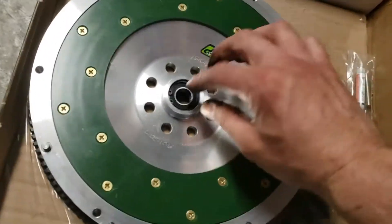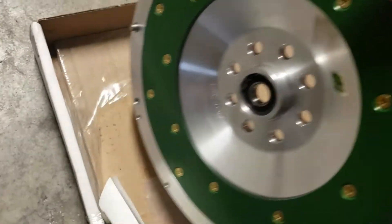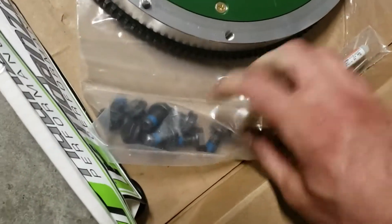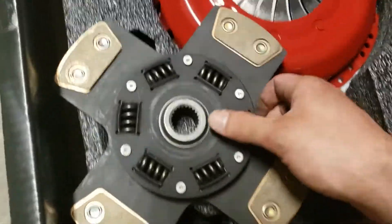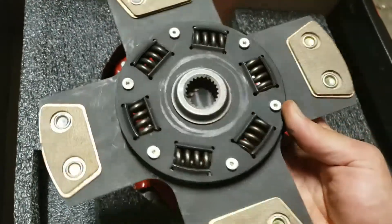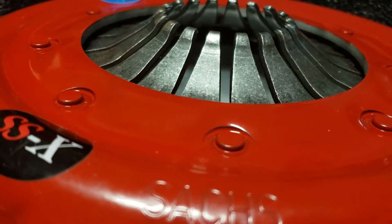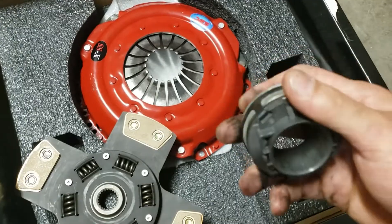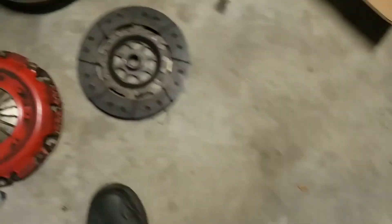Big big difference. I already got the pilot bearing in there — this is for the 7A, that's why the pilot bearing looks different. What a nice piece. Shorter bolts — this is the South Bend Stage 4, the strongest one they make for the 7A 2.3. This is the four-puck — look at that bad boy. Super strong, and of course the metal throwout bearing, so this should be able to handle 600-plus torque. Shouldn't have any issues with the clutch overheating like this one did.